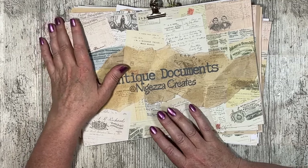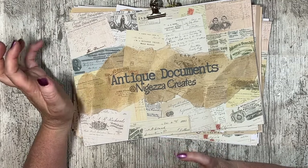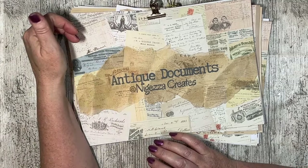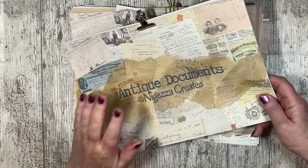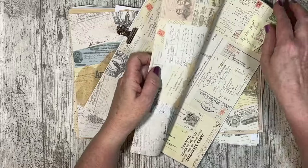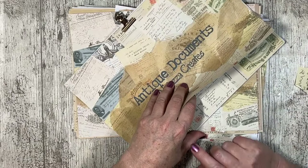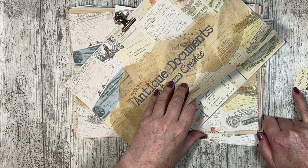I have just recently released some kits using antique documents. They're over on my Ko-fi site, I'll link down below. In this kit I've got 24 document pages, five mini document pages, three collared sheets, and backgrounds.